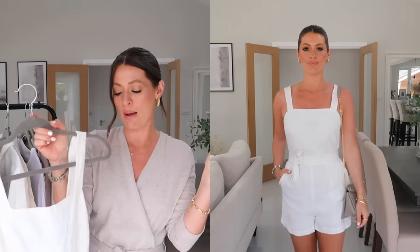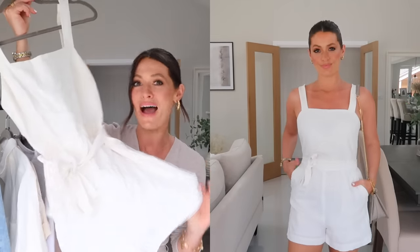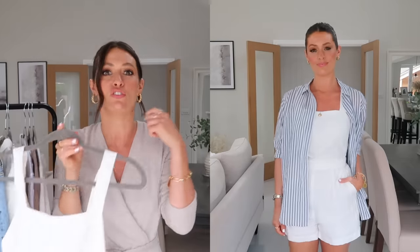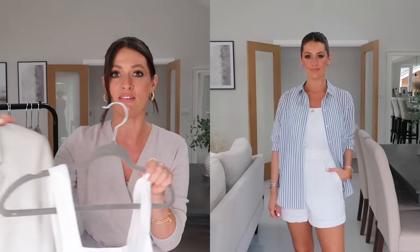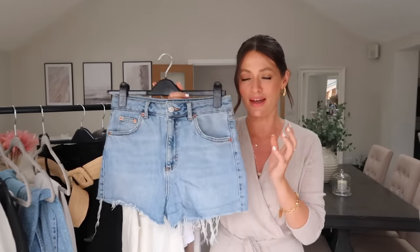I also pulled out one playsuit. I was tempted to include jumpsuits too, but I covered that in the spring capsule wardrobe, so as this is summer I've gone with just one playsuit. This is the one I probably wore most last summer — a white linen playsuit from And Other Stories with a simple square neckline, thick straps, and a little tie at the waist that you can swap for a belt. It's so easy to just put on all in one go and looks really lovely. You could dress it up with a red lip and a heel, or style it with this blazer over the top and sandals or trainers.